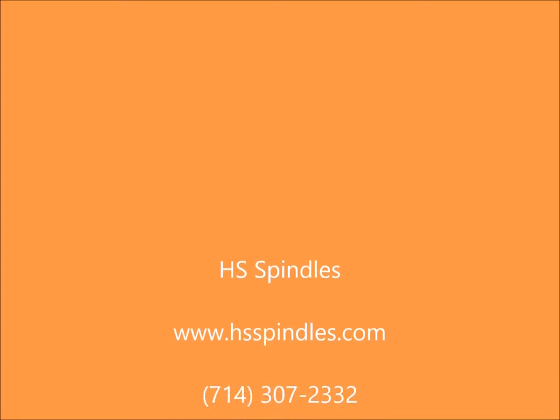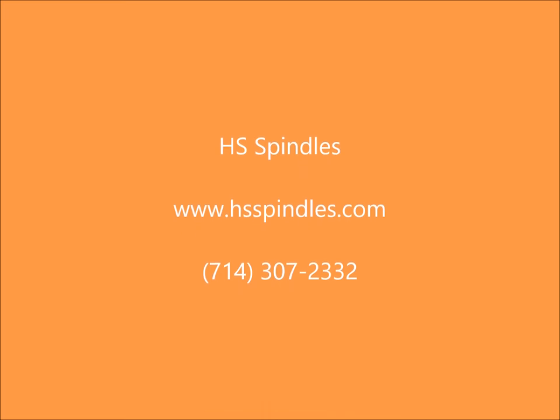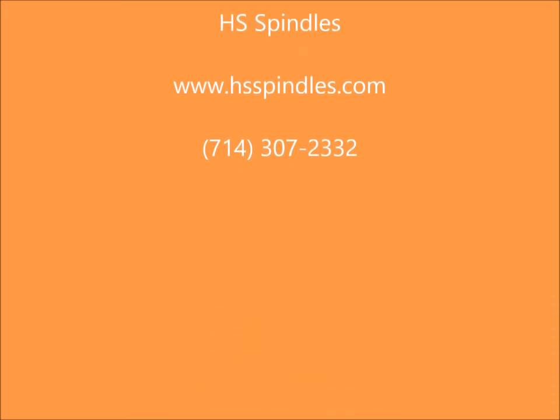The spindle will be restored to OEM specs and should last for years and years. For more information on spindle repair, visit us online at www.hsspindles.com or call us at 714-307-2332. We'll see you next time.